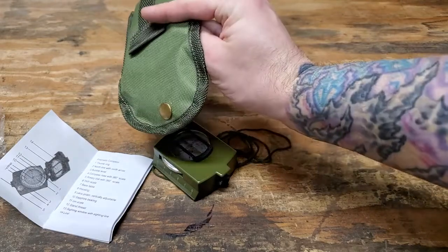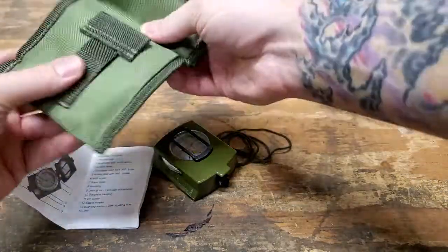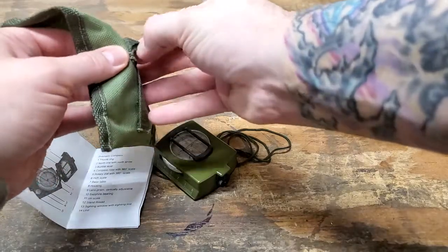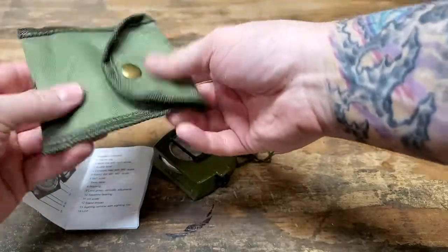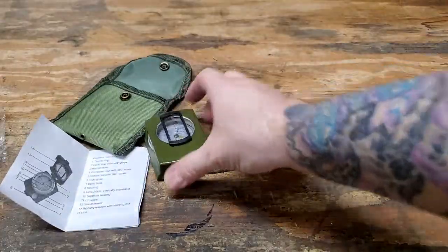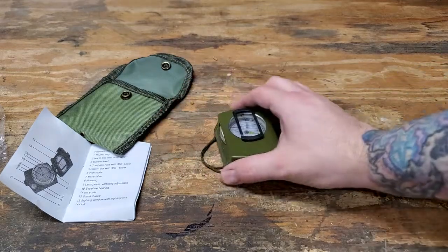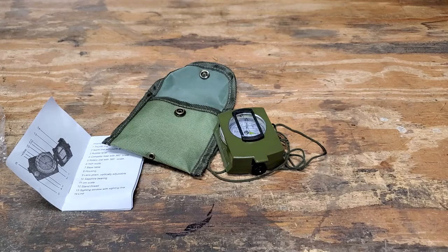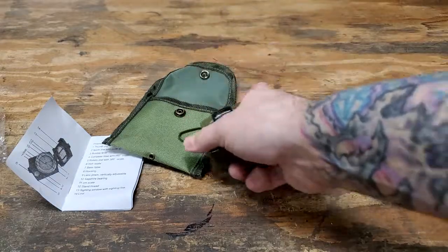The pouch here is pretty solid — basic nylon. Looks like you can put a lanyard through here or wear it on a belt. Since this is an unboxing I can't really say more than what I've said. I wish I could give a better review, but the brand is Yay Yay Boo and we'll see how it works.